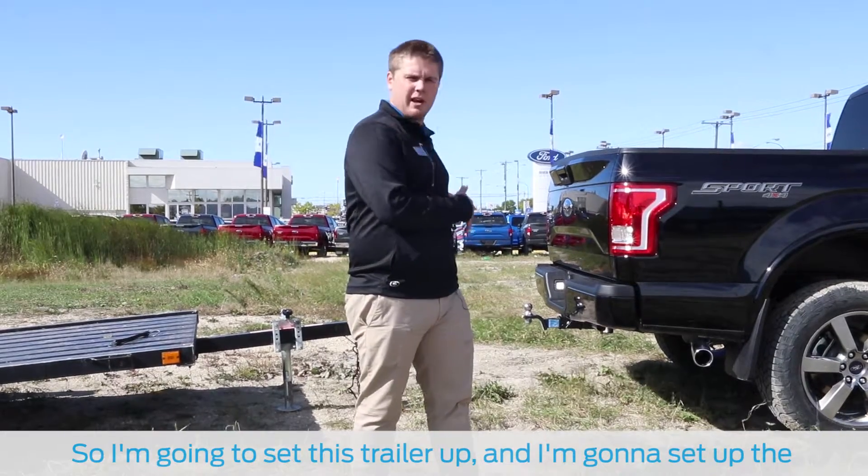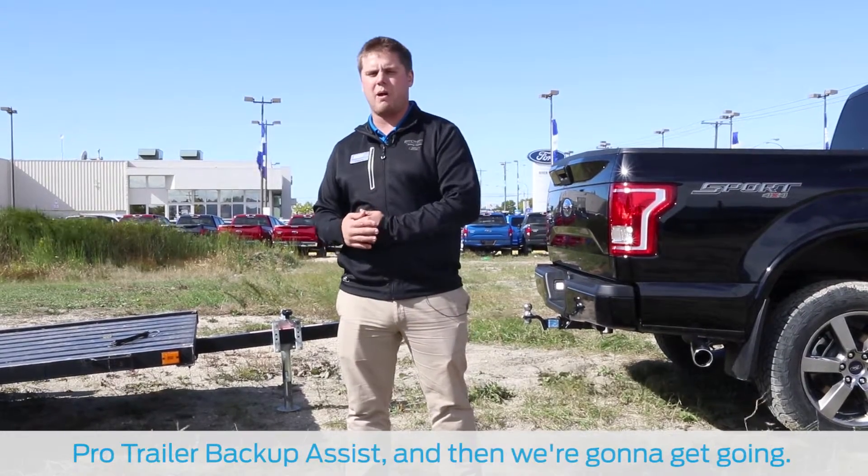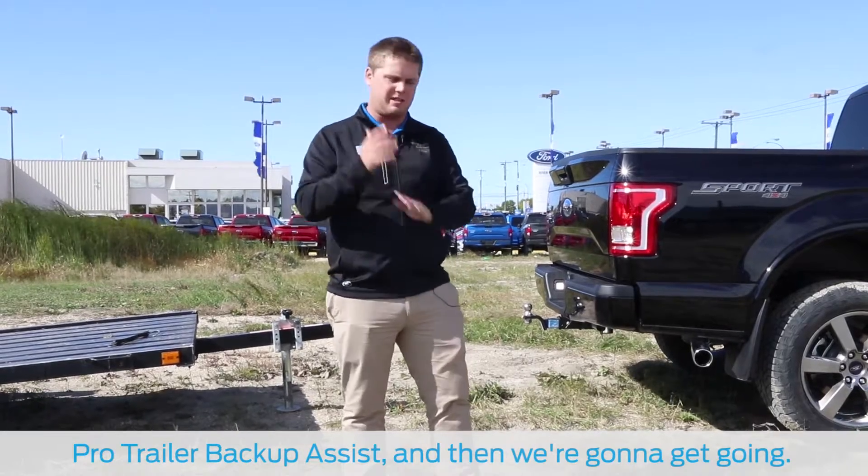So I'm going to go set this trailer up, hook it up, and then set up the Pro Trailer Backup Assist, and then we're going to get going. Alright, let's give her.